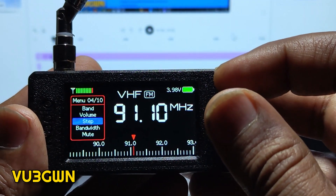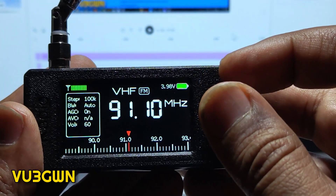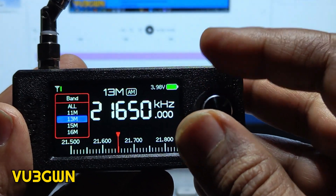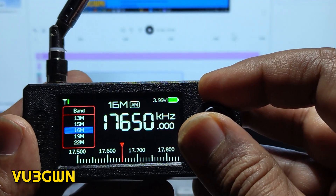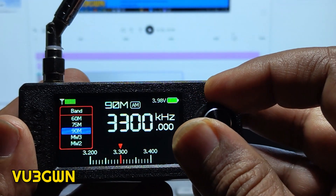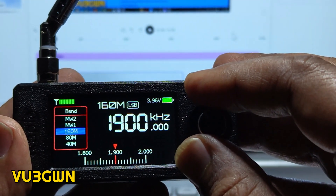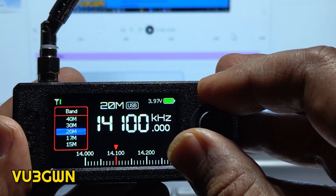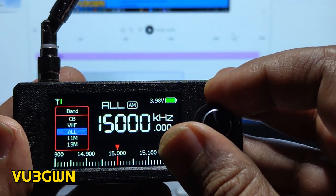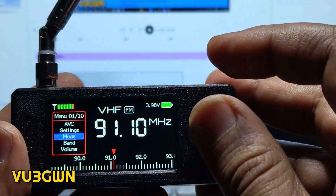Step options include 100kHz, 200kHz, 1MHz. Under Band, they've added a lot of new bands in the new firmware — 13 meters, 15 meters, 16, 19, 22, 25, 31 meters. Previously it only had SW1 and SW2; now there's a lot more including 160 meters, so you can select many bands. This is great fun.